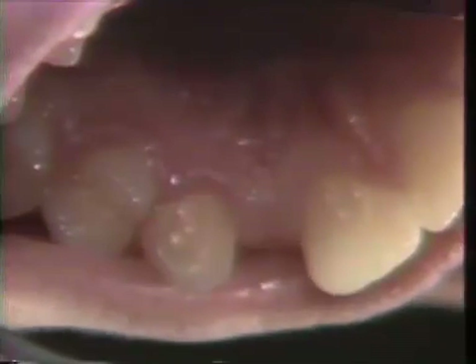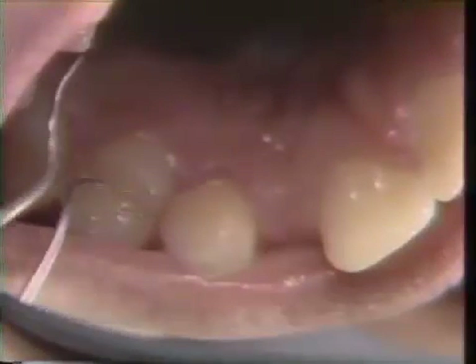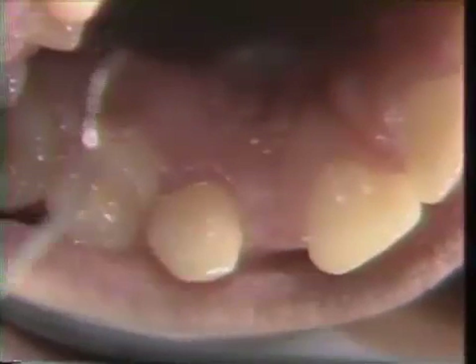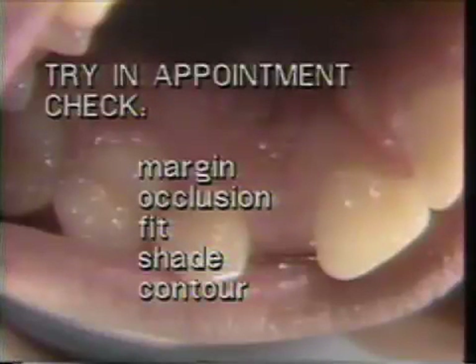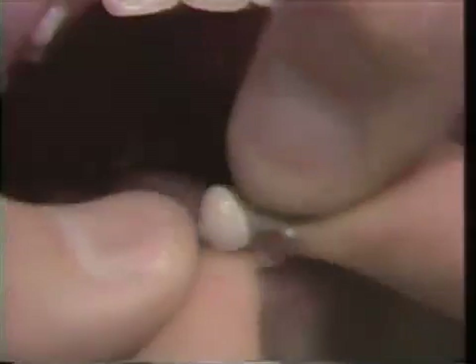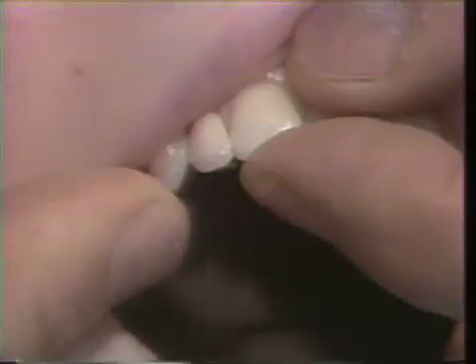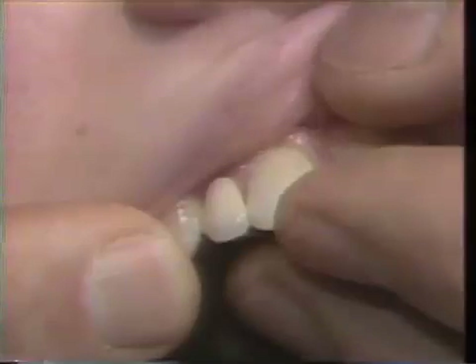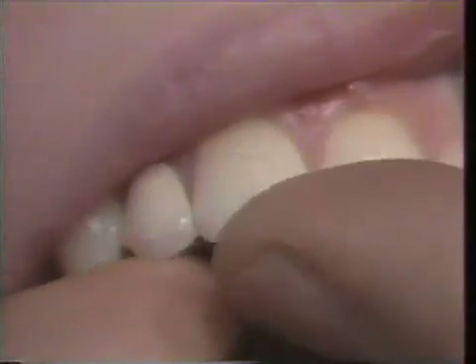We're looking at the patient one week after taking the impression and one week after the electrosurgery. You can see how nicely the tissue has healed around the cuspid where the electrosurgery was performed. The purpose of this appointment is to try the framework and the porcelain. The framework has little projections that fit up over the incisal edge to ensure it is not seated too far — it acts as a guide when cementing and trying in.